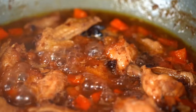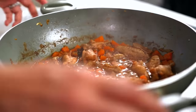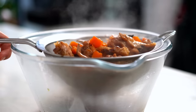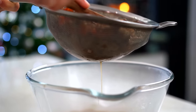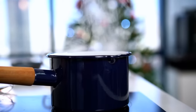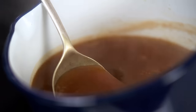It's smelling amazing in here. While the stock has been reducing, I've been skimming it every so often — just the gunky stuff that comes to the surface. It's reduced and intensified beautifully. Let's strain it out, pressing down on all those solids so we don't waste any liquid. Pour that into a smaller saucepan.